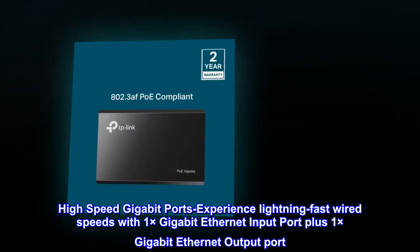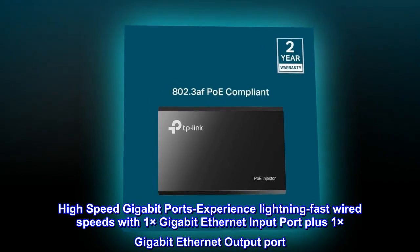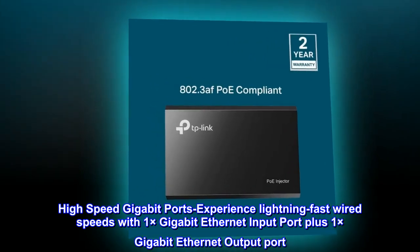High-speed gigabit ports — experience lightning fast wired speeds with 1x gigabit ethernet input port plus 1x gigabit ethernet output port.